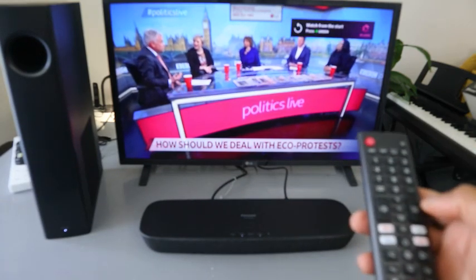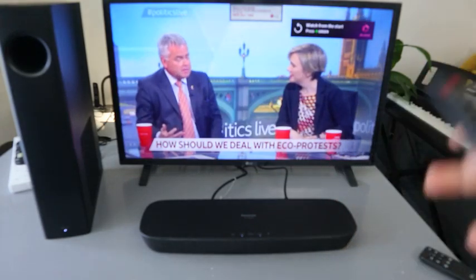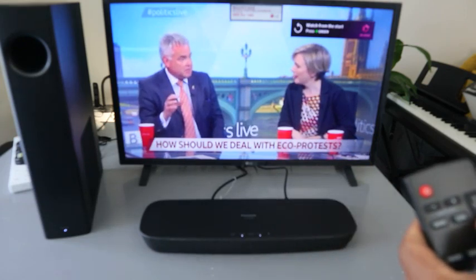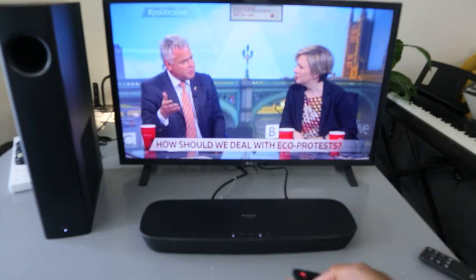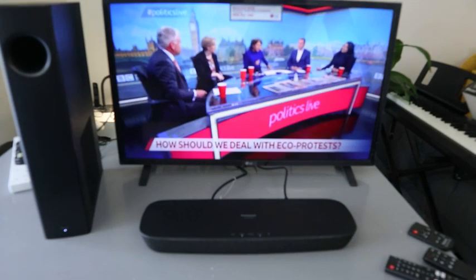Once you connect via optical, you won't be able to increase the TV volume using the TV remote — you need to use the soundbar remote to increase and decrease the volume. Also use the soundbar remote to select the sound mode: music or cinema. So this is how to hook this up — if you're happy with this, please do consider subscribing to help the channel.